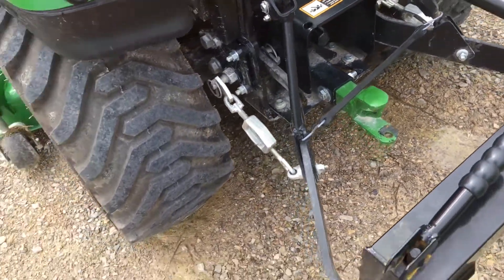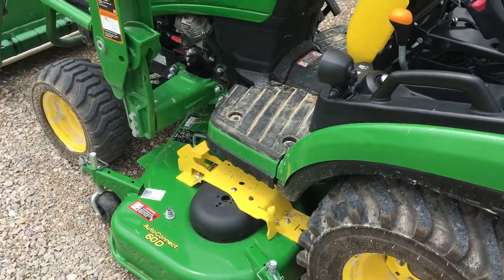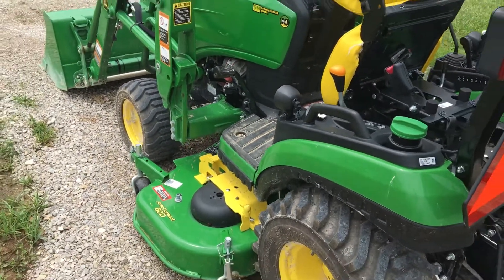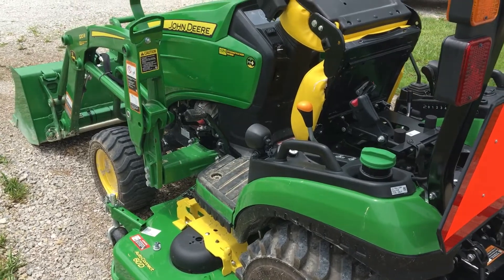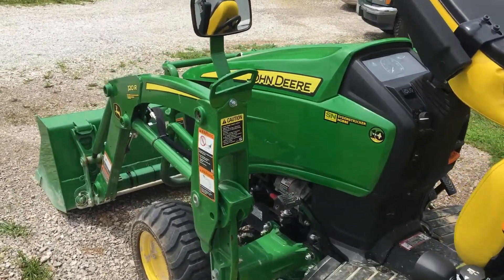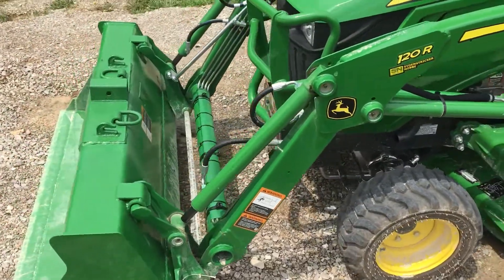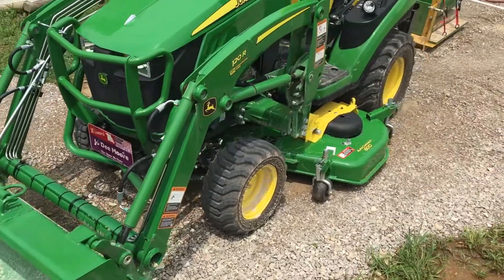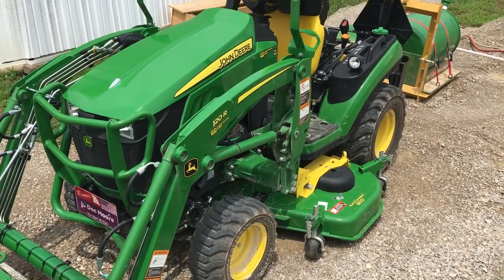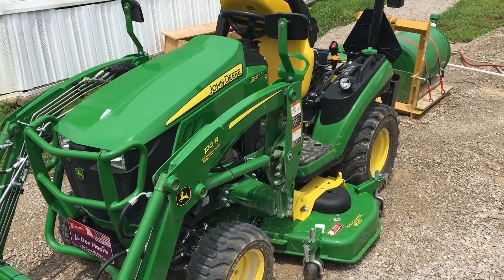Overall it's a really nice tractor, I love it. We'll be posting a lot more videos in the future — going to my brother's house to clean up, mowing, all that. So stay tuned for some future videos and thanks for watching, bye!